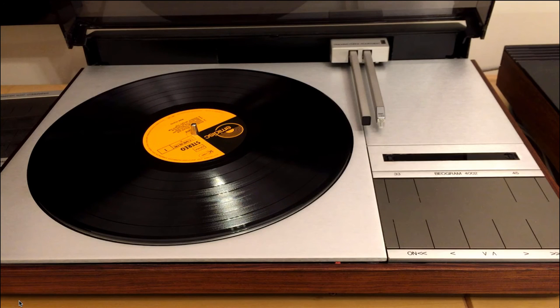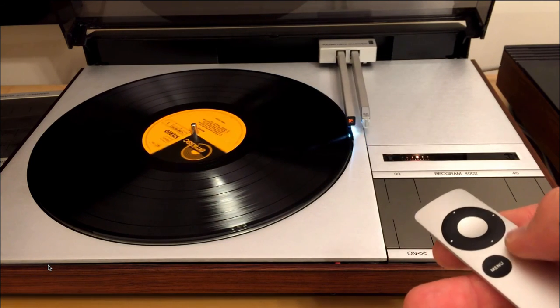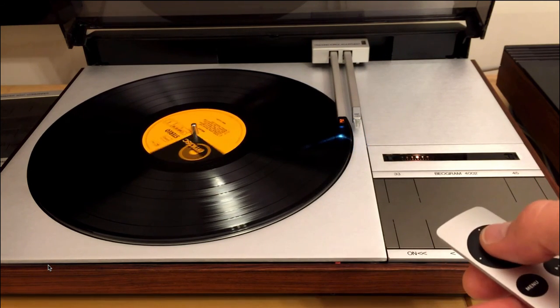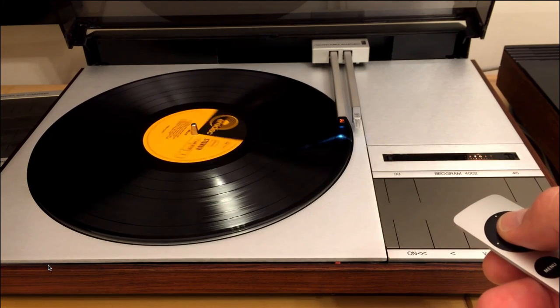This here demonstrates the RPM change function. For that, the deck needs to be on. And then, once the platter is spinning, the Select button allows to switch between 45 and 33.